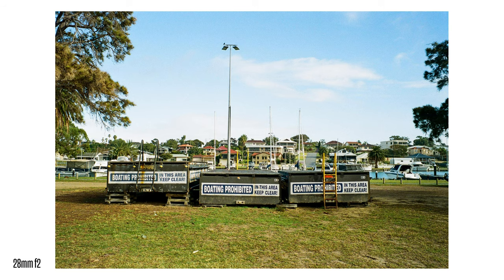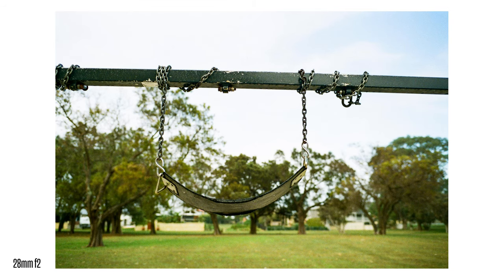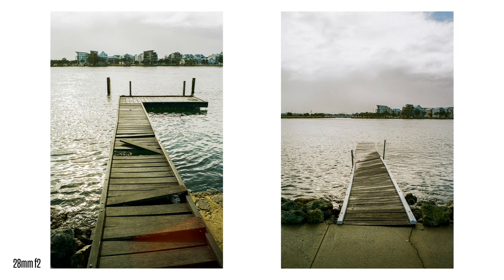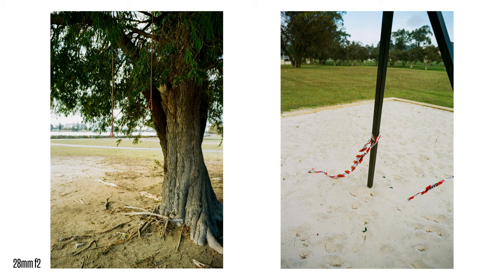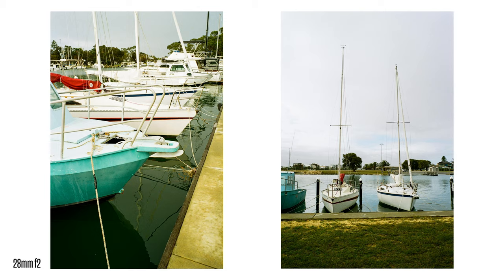For the 28mm, I have the Voigtlander Ultron, which is a really nice affordable lens — it only cost me $400 on eBay. It fits nicely with the camera, though it's a little longer so it does come into the bottom corner of the viewfinder, which doesn't really bother me. If you went for something bigger, like a 7Artisans 28mm f1.4, a Zeiss, or a larger 40mm, they might start to creep further into the viewfinder, since the CLE doesn't have as long a rangefinder base length as a Leica or a Bessa.